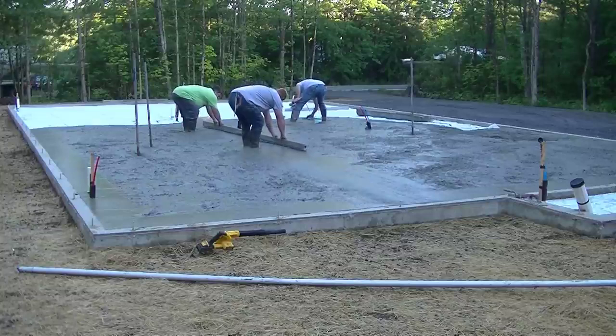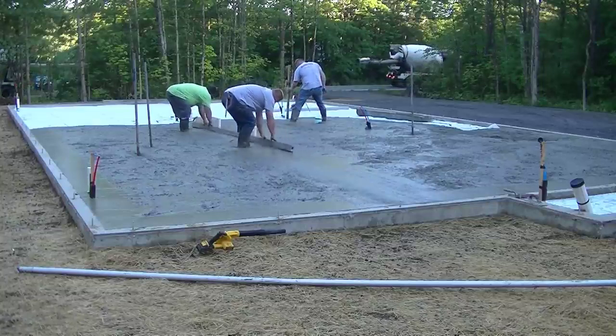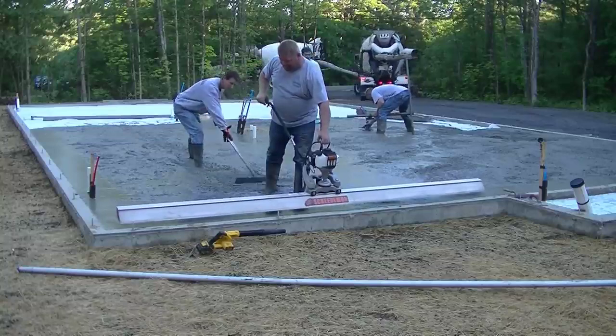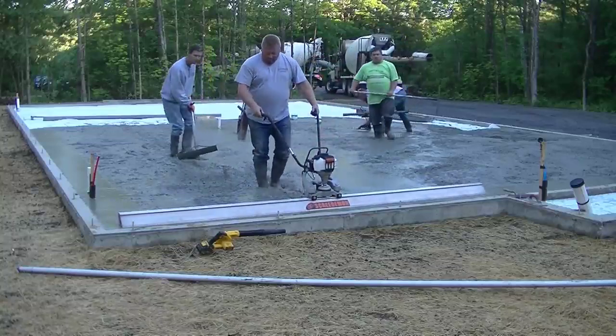Luke and Eric are hand screeding the wet pads right now. You can see they've got a 14-foot screed and they both have to bend over and pull the concrete towards them as they kick their feet.